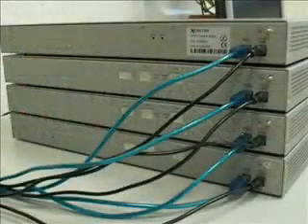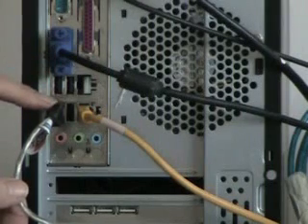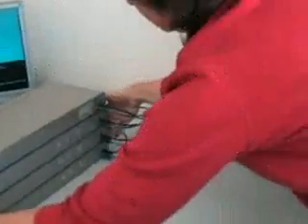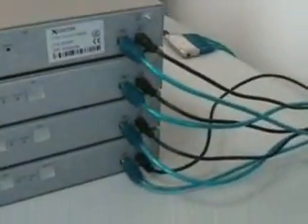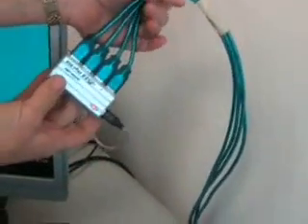Each Astrobank is attached to a power supply and a USB cable. Now, we'll connect these Astrobanks to a standard PC with a CD drive. We'll connect the four Astrobank units to the PC's USB ports and to the mains. In cases where there are not enough ports on the PC to connect all the Astrobanks, you can use a simple, low-cost USB 2.0 hub, such as this one. A USB PCI card could also be used.